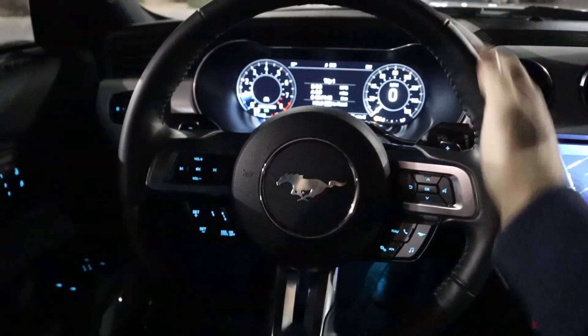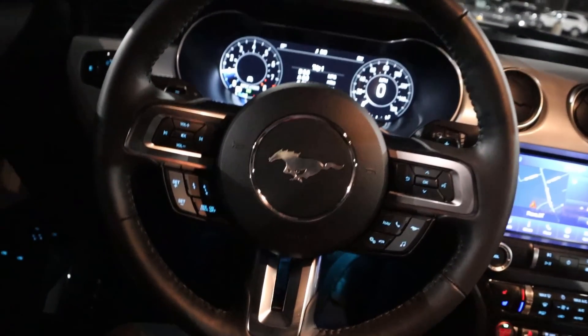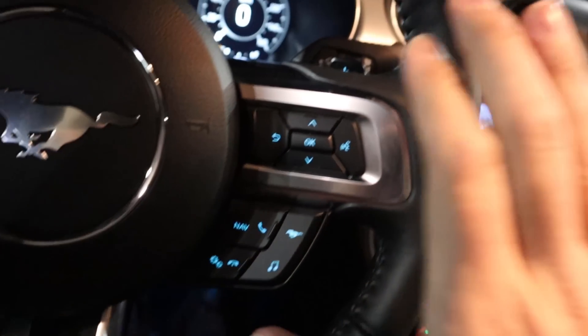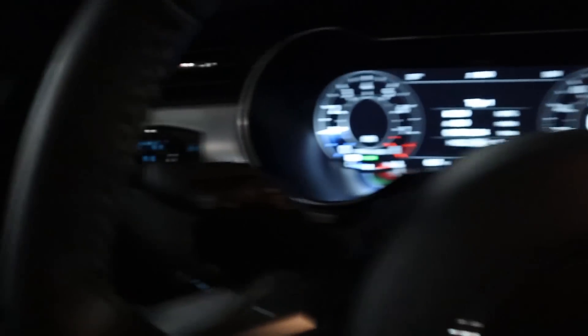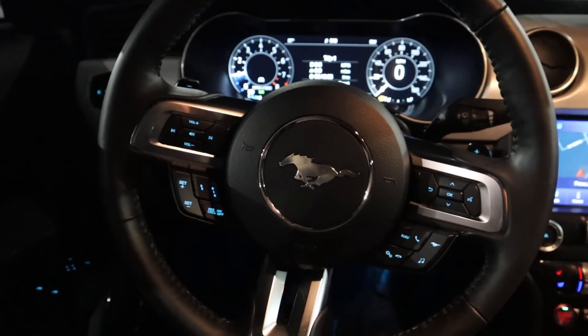Here is our steering wheel — leather all around. I'll pop the lights on in the interior so you can see a little bit better. You can see the stitching on the center portion. Controls here for the center stack, phone controls, all that normal stuff. Up above, this does have adaptive cruise control, volume controls, and paddle shifters on the back for that 10-speed automatic. We have our turn signal stalk and our windshield wiper stalk, and that's all.